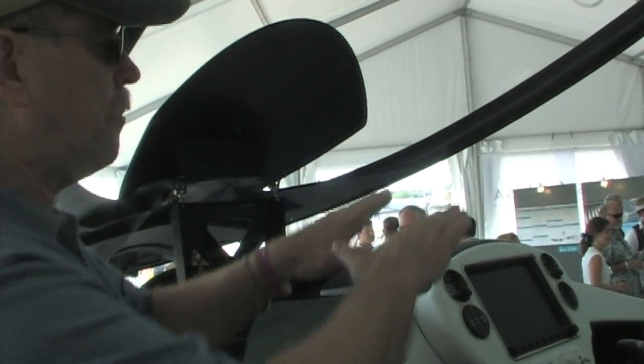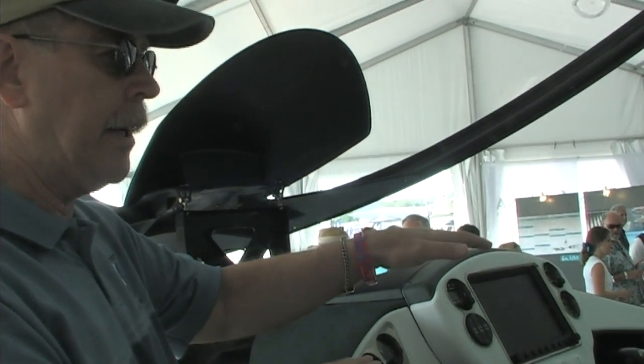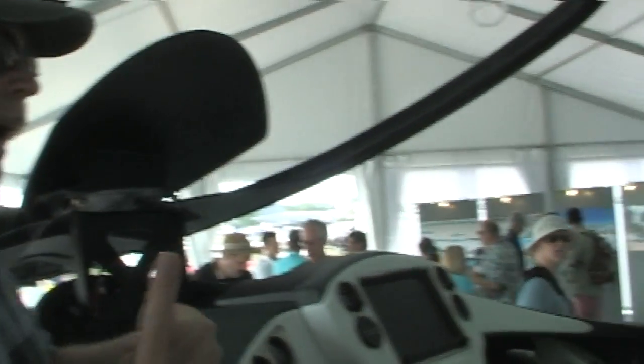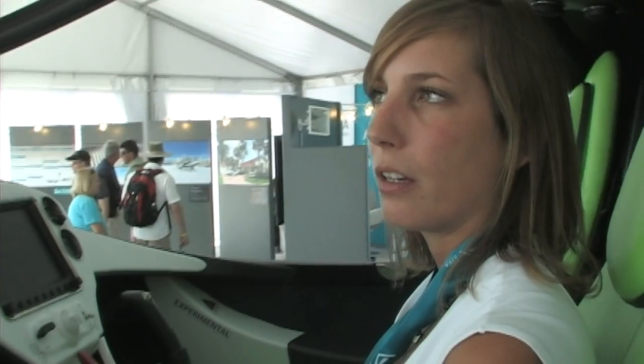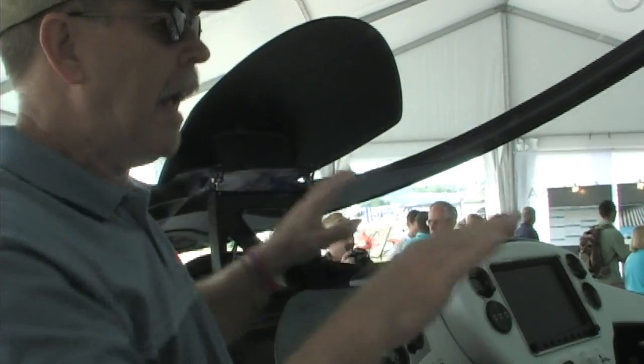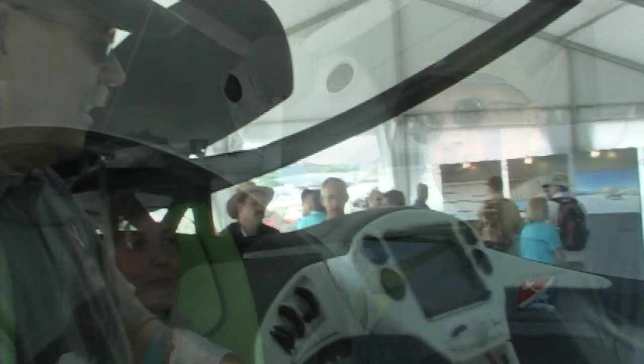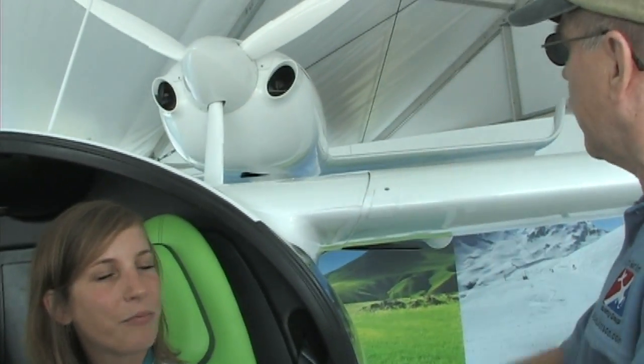With the electric option, if you're in the water and want to load onto a trailer, you just push a button and the wings go back. Then you can put the gear out, and it's designed to work in saltwater too. Pull up onto the trailer, shut the engine down, pull the wings back — excellent.